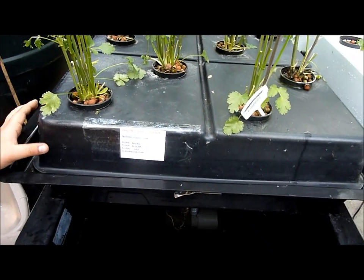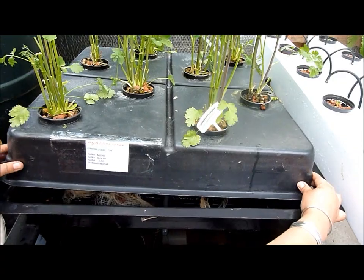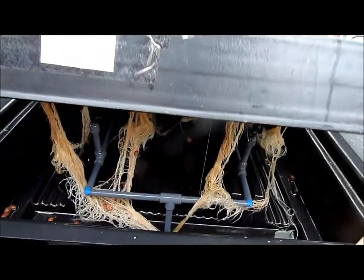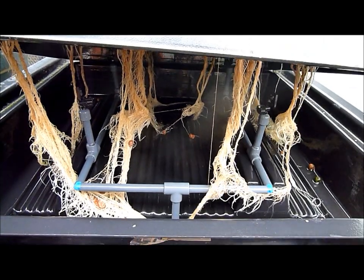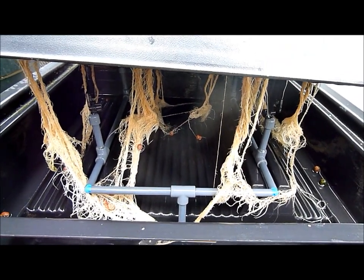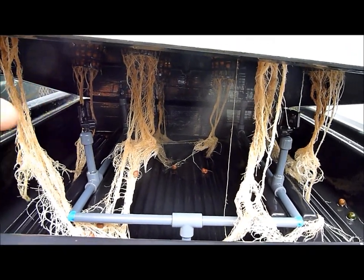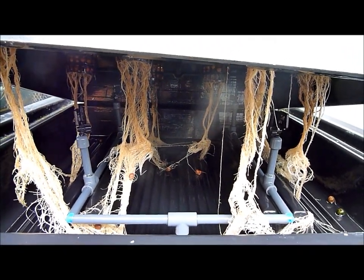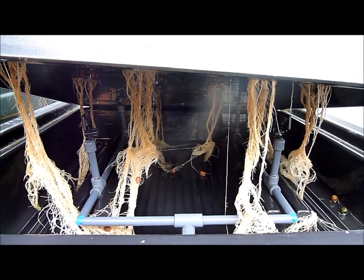The principle of the aeroponic system is that the roots hang in mid-air and are sprayed with a sprinkler system 24-7. This is a typical aeroponic system. These are your 360-degree sprayers which sprinkle the roots continuously, making it 100% humidity in this tank right over here.